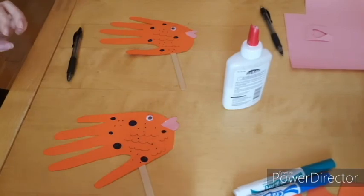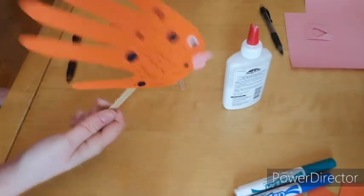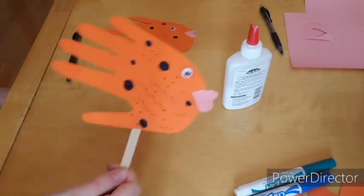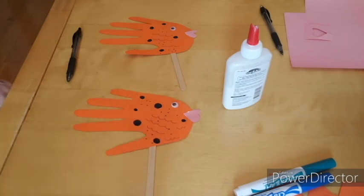And there you have it — that is how you can make your very own fish puppet. Just give him a little time to dry and then he'll be ready to swim around the house or even be ready for a puppet show. Thanks so much for watching our video today, friends. We had a great time making a craft with you and we look forward to doing another craft video with you soon. Bye!